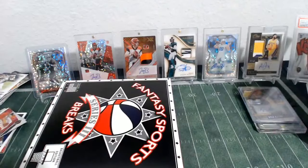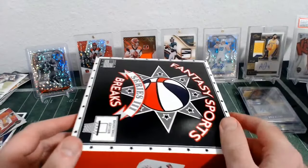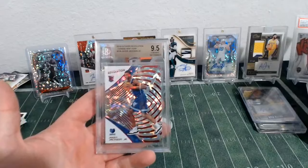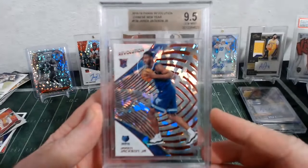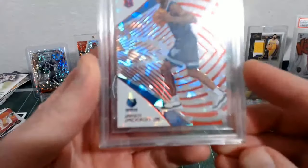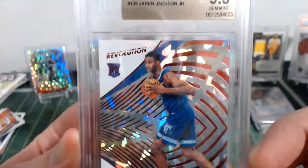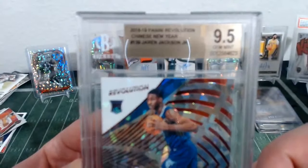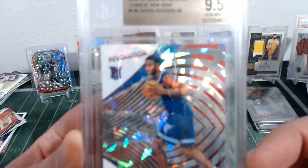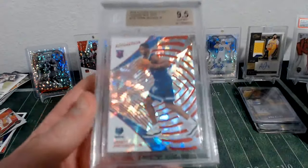Okay guys, you ready? Here comes our graded card. And it is Chinese New Year Jaren Jackson Jr. rookie, BGS 9.5. The Chinese New Year cracked ice look — Jaren Jackson Jr., 2018-19 Revolution, 9.5 BGS. Not too shabby at all. That's some fun stuff.